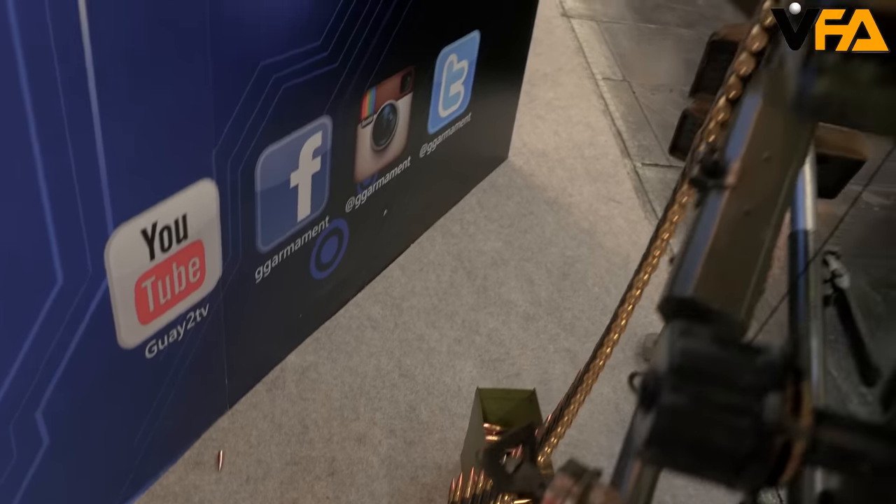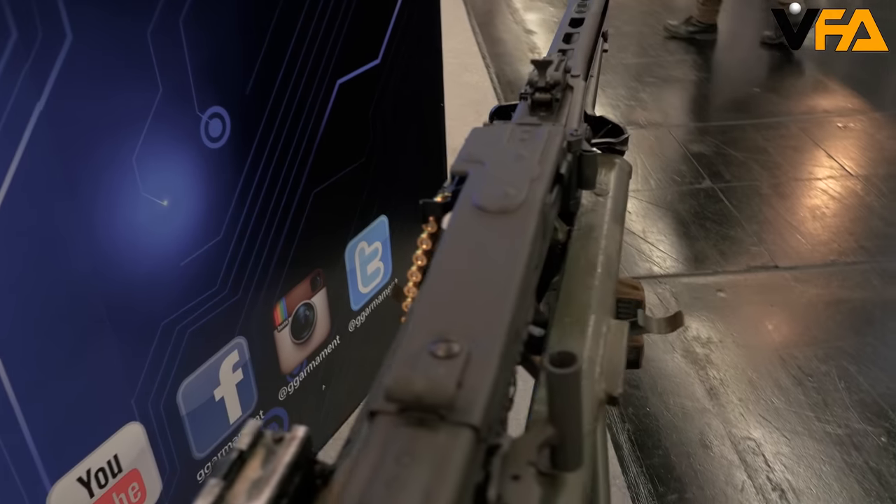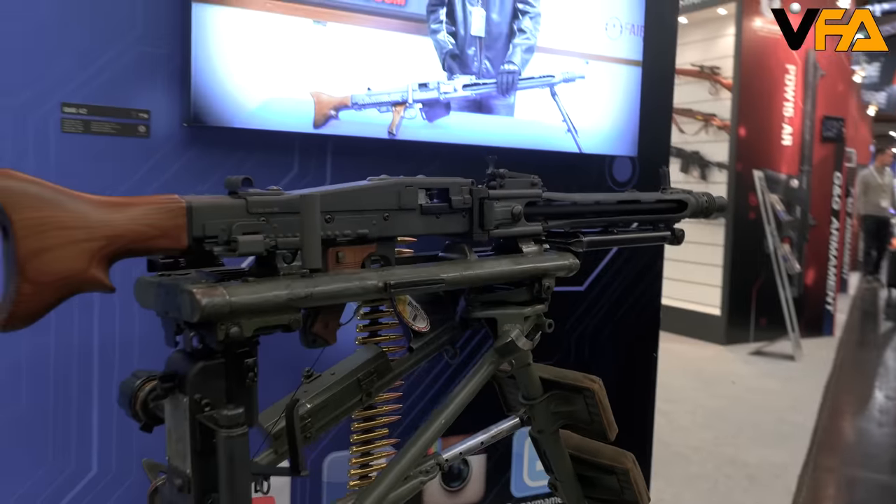Hey everyone, welcome to IWA 2016. I'm Charlie with G&G Armament. I'm here with VFAirsoft.com checking out the new G&G products that we have going on this year.